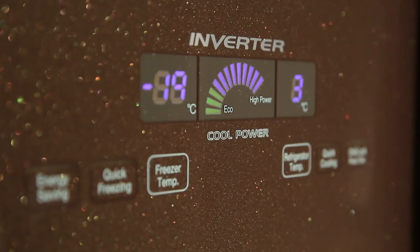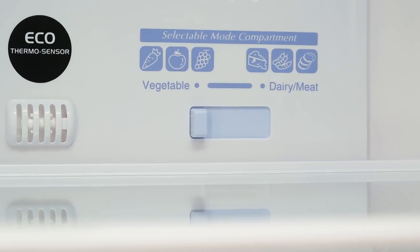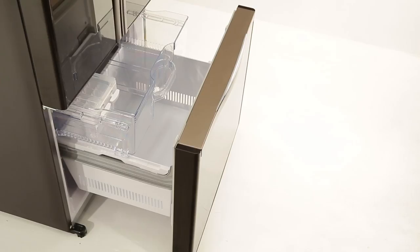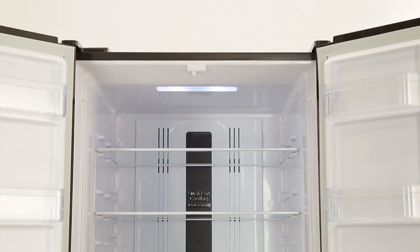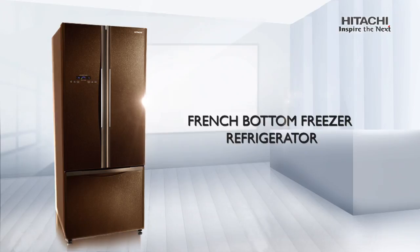Congratulations on your purchase of Hitachi Refrigerator. We are sure your purchase will keep your food fresher, healthier and tastier than ever before. This short guide will introduce you to your new refrigerator and help you use it more effectively for optimum storage and performance.